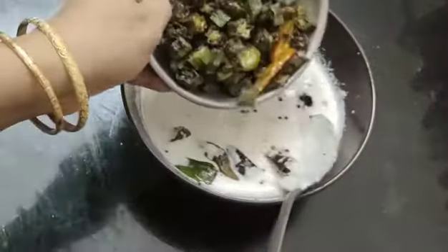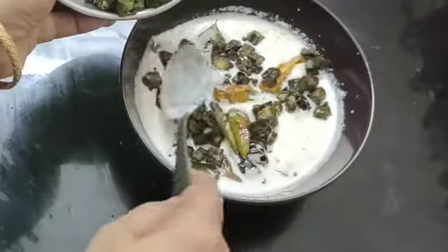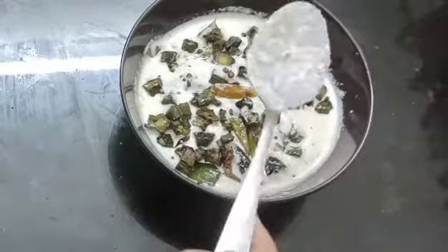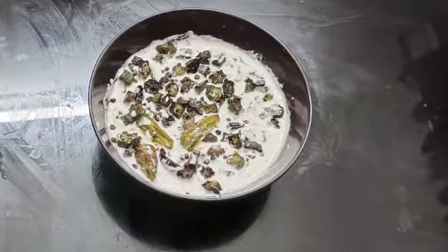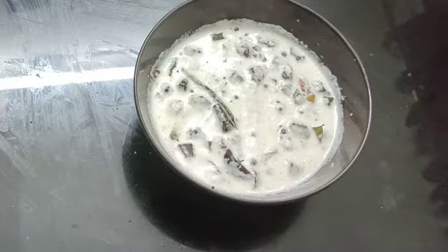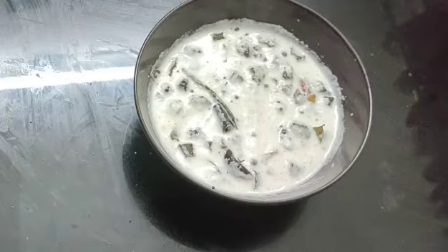Some vegetables. I will make the cake and cook the cake. If you are watching, please like and share. Subscribe to the channel. Thank you.